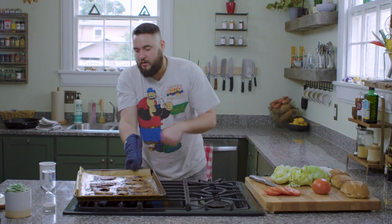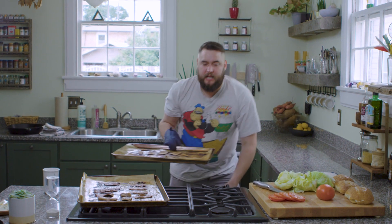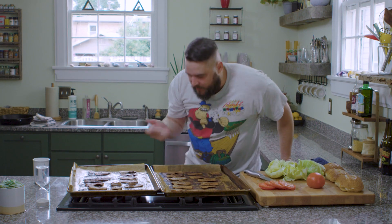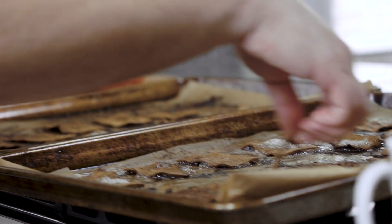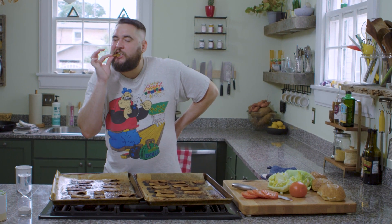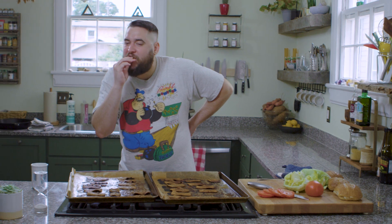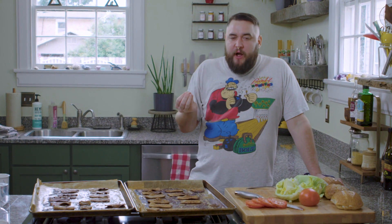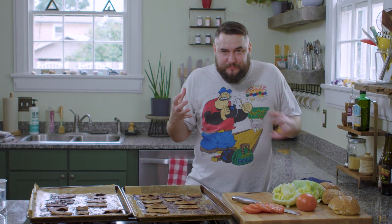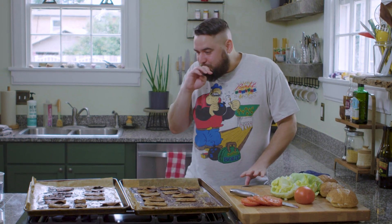And this looks perfect. If you look, we have a nice color, and if you look at the edges, we have some nice browning. Look at this curve — I love it when it does that because that's what bacon does. Let's get a bite. It's so flavorful — your mouth salivates because it's so good. It's crispy, it's chewy, it's fatty, it's rich. It's bacon. Tofu bacon.